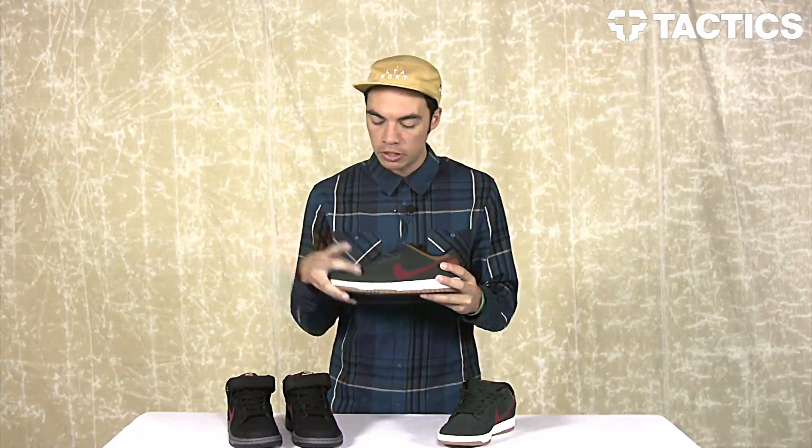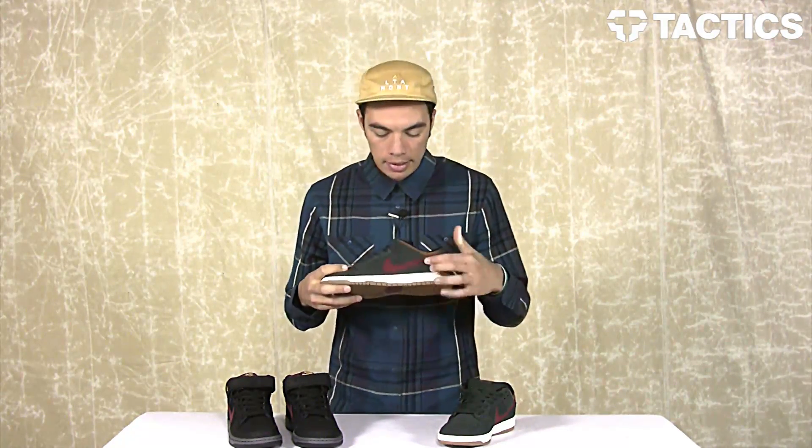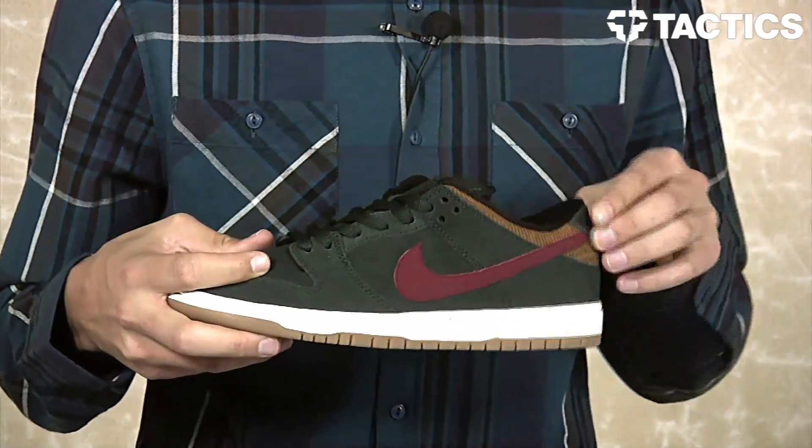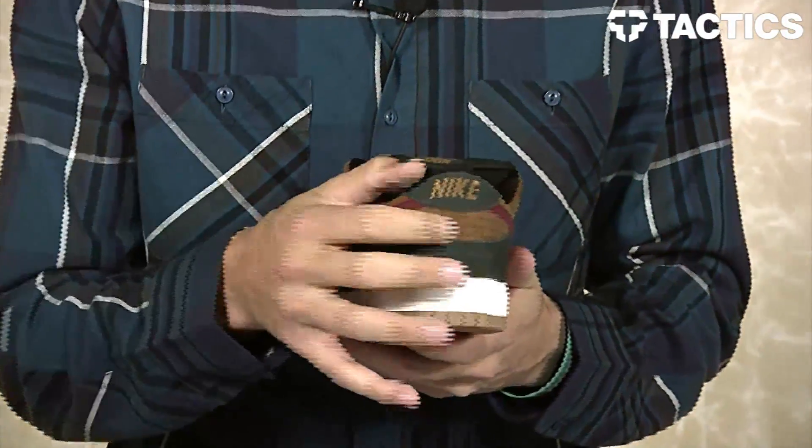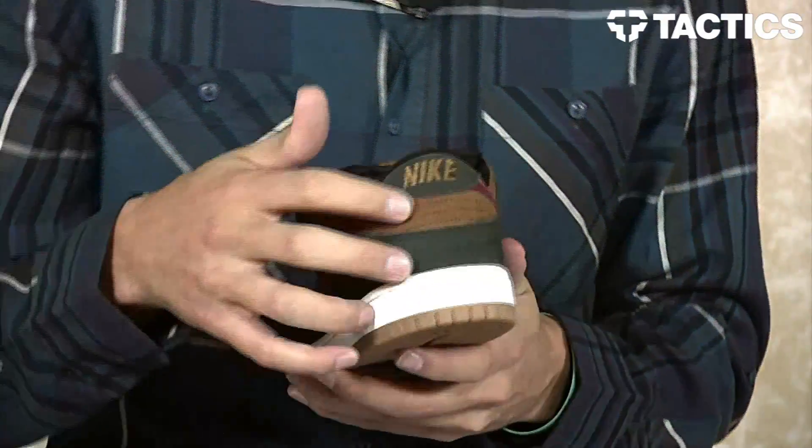Black Spruce is kind of like a very dark forest green mixed with a very dark navy, so it's not quite black — it's definitely a cool looking color. That's the Black Spruce, Team Red swoosh right there, and you've got the Ale Brown around the collar. The Ale Brown also has kind of like a corduroy finish, corduroy look.